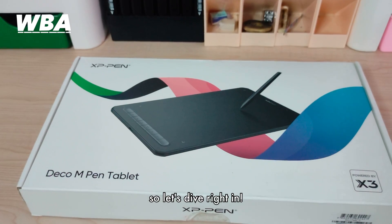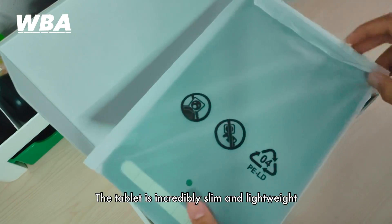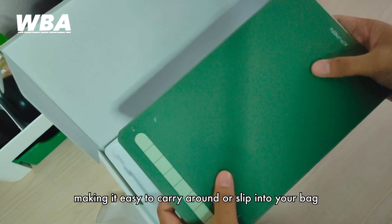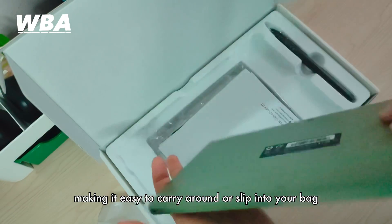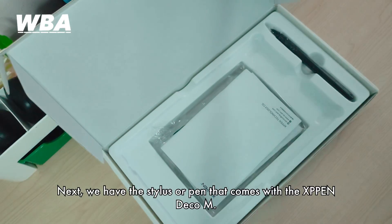So let's start. Wow, just look at this — the tablet is incredibly slim and lightweight, making it easy to carry around or slip into your bag when you are on the go. Next we have the stylus, or pen.